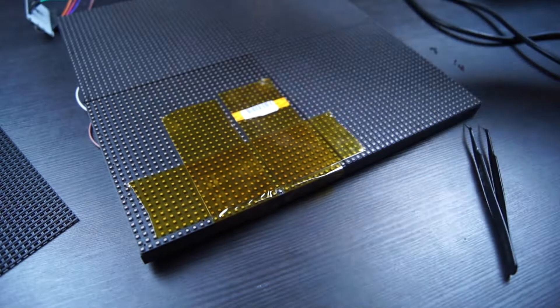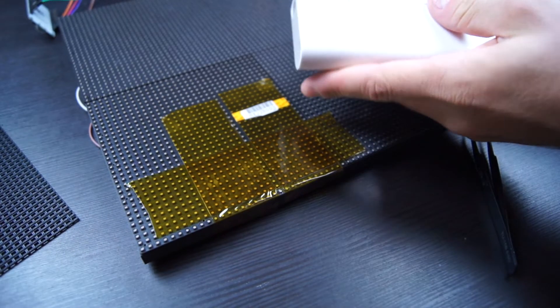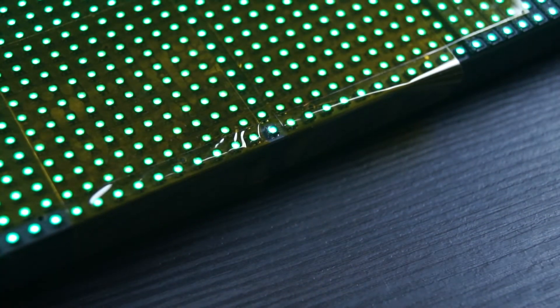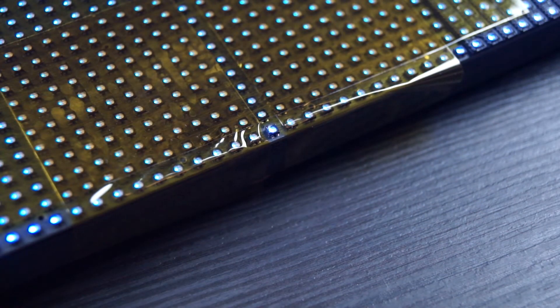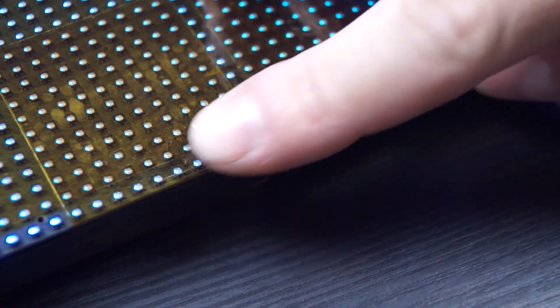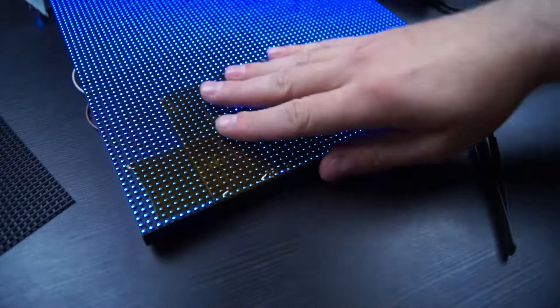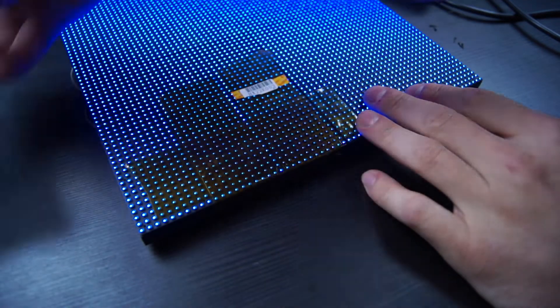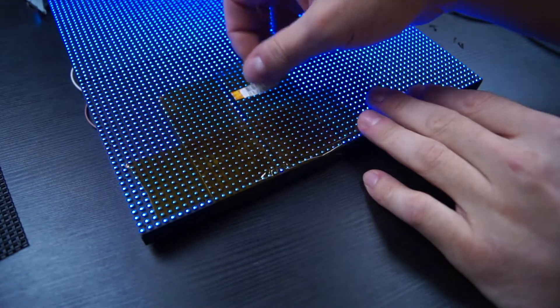After letting the board cool down, we can test the new LED. I'll plug in the power supply — and it should now light up completely. We have red, blue, and green — it's working fine! Now we can remove the Kapton tape and screw the plastic top back on.